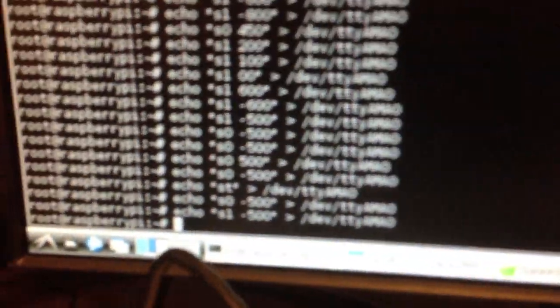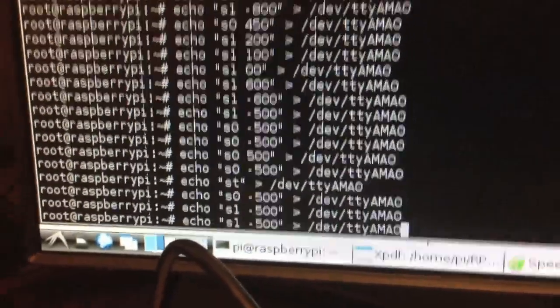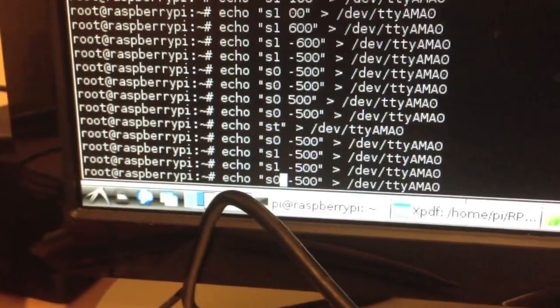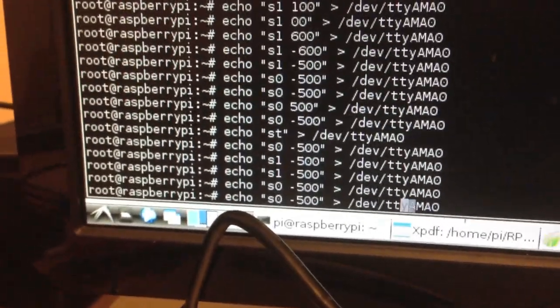You can control them all separately, so this is what the terminal looks like. Minus 500 is all the way to the left. Servo 1 is the speed control at the moment, and servo 0 is the steering. So if I go plus 500, that's what happens. Focus — it's a bit difficult with just me. So 500 I've worked out is about off.